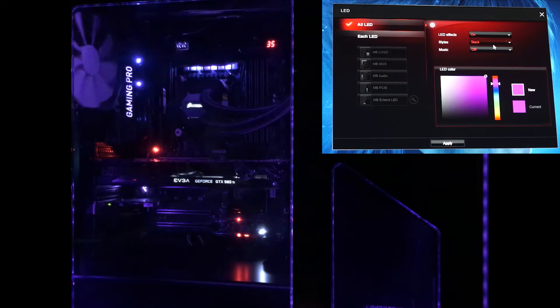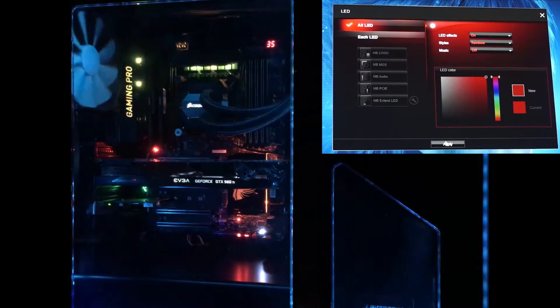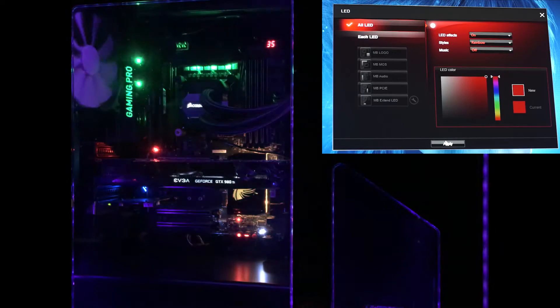Rainbow is one of my favorite ones. This one just cycles through all the different zones and changes all the colors in a nice rainbow pattern. I tend to have this one on the most. It looks the coolest in my opinion — it's not too noisy and it's not too crazy.